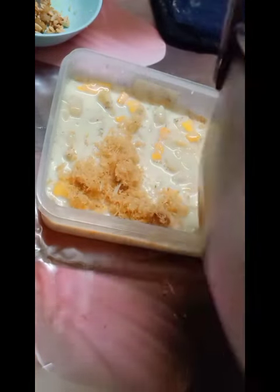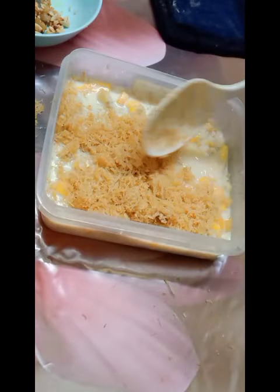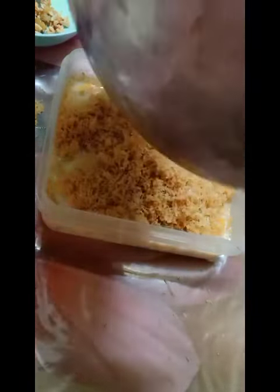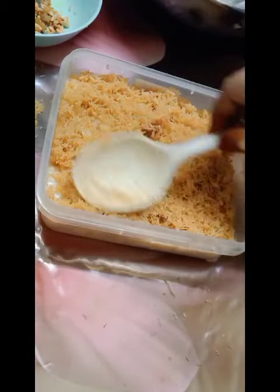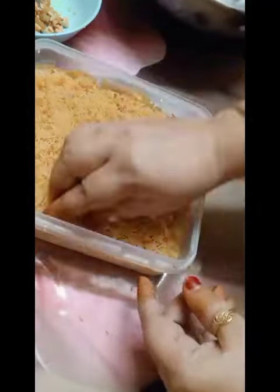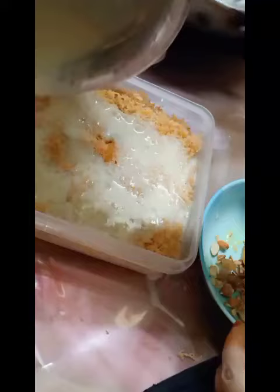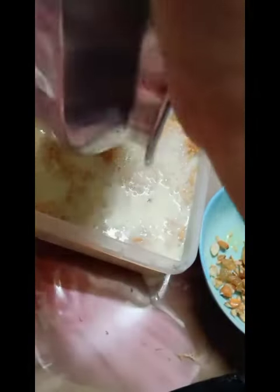We will have to remove the salt, and then we will take the salt and put the salt in.